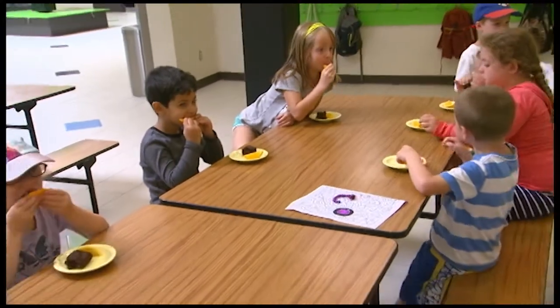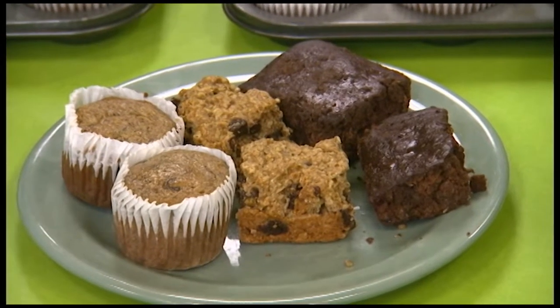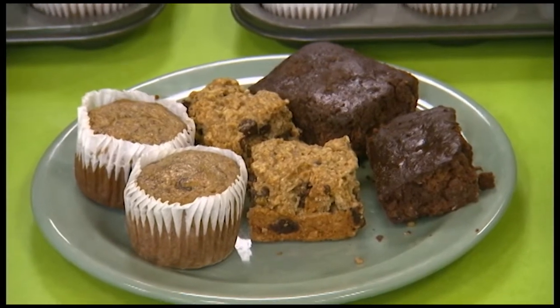I actually think that muffins, oatmeal bars, brownies — things like that are perfectly acceptable snacks for children, as long as you make the steps to ensure that they're healthier and that they're giving the kids the right amount of energy. So let's talk about some of the things that you do here, because you do have brownies and some muffins. I'm assuming something out of a box may not be the first choice.